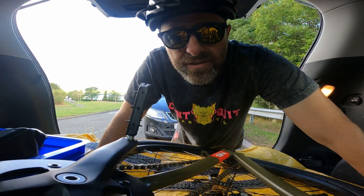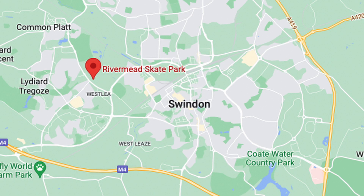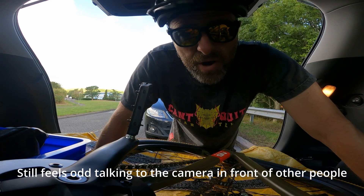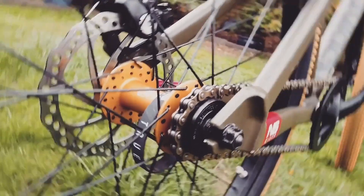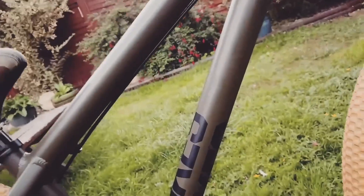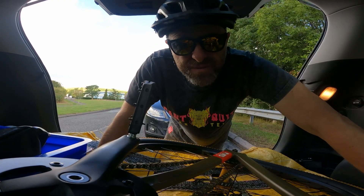I've come today to Rivermead in Swindon — there's a skate park here and they've just opened a big sort of pump track extension to it. I thought I'd bring a bike over and have a look. This is the second outing on this bike; I thought I'd come and have a little play and then go buy some food.